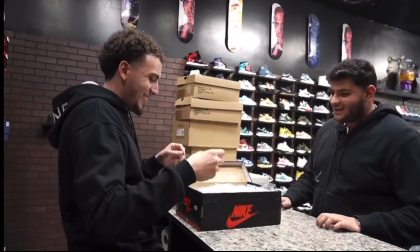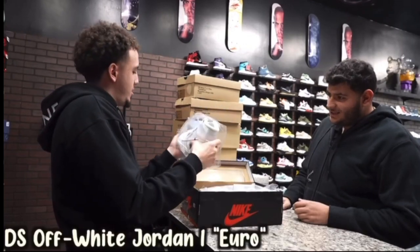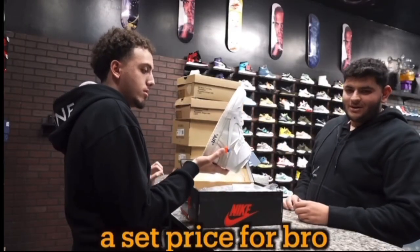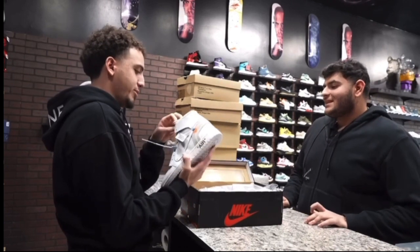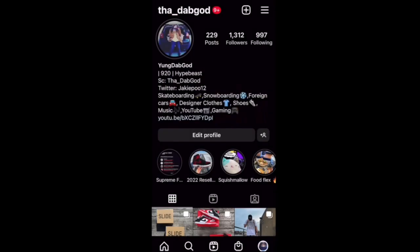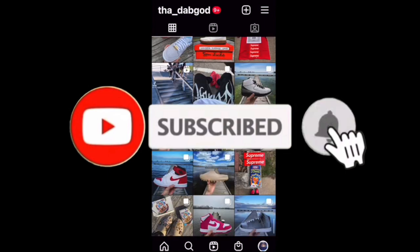Welcome back to the channel. I hope everybody watching is having a great day. Today we're back with another episode of 1-Minute Sneaker Reviews, where I give you a quick review of a shoe that I picked up in under 1 minute. I'll put a link to my last episode up on the screen right here if you want to check it out. Make sure you also check out my Instagram if you want to see any of my shoe posts before anybody else does, and don't forget to hit that subscribe button down below.